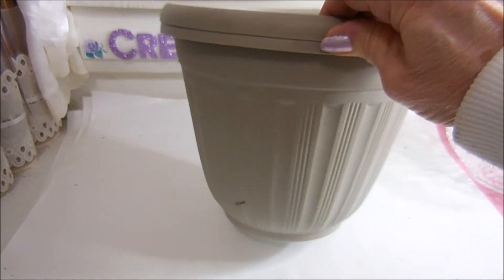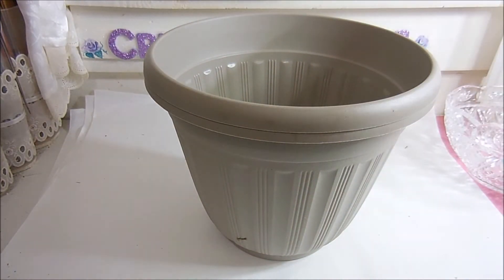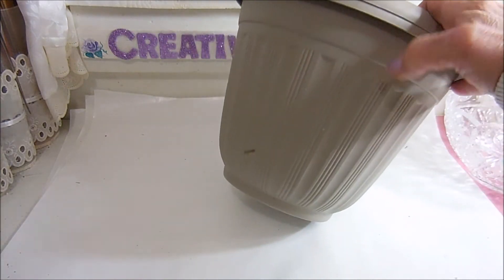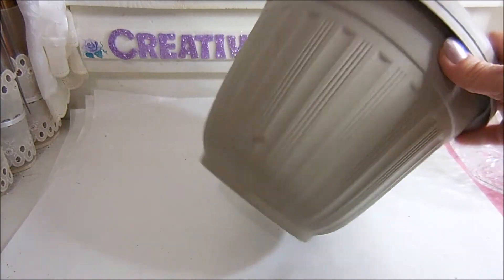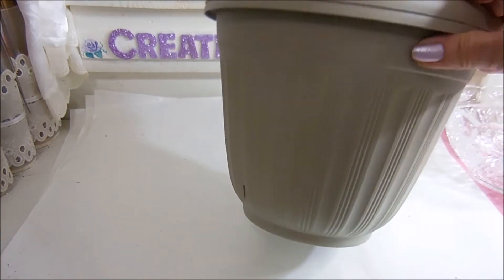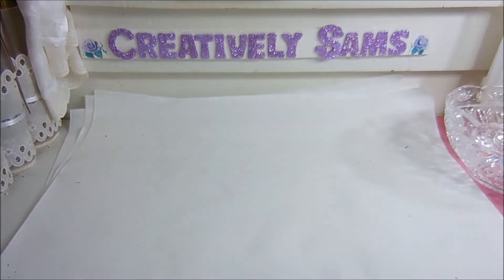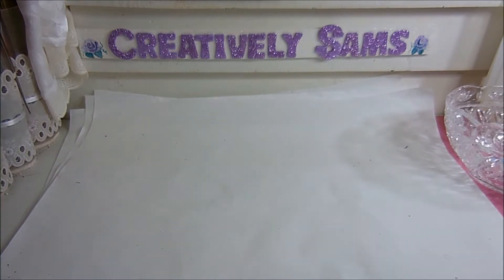I did get a couple more of these planters because I got two and once the idea was in my head I think I need two more. They are plastic and I know Krylon makes a paint that will cover these beautifully. Then I bought some paint brushes — I got a one-inch.